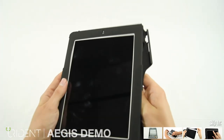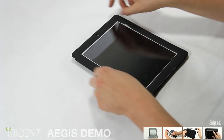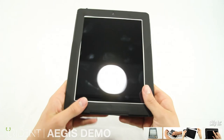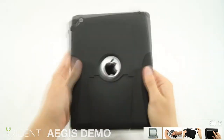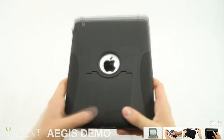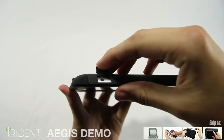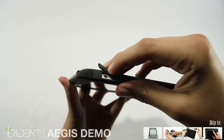It's easiest if you start from the top right corner. From there, work in the top and over to the left side. Now that we have all the sides in, it's just a few more adjustments until we're finished. To access the lock, simply remove the protective silicone. When you're finished, simply cover it back up again.